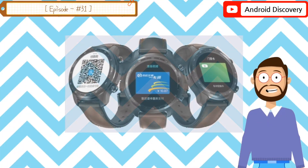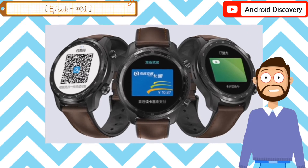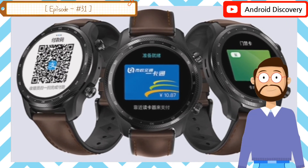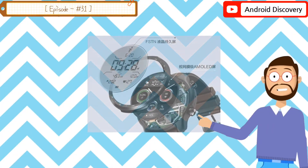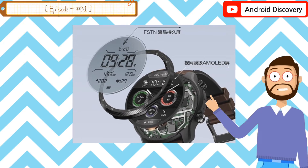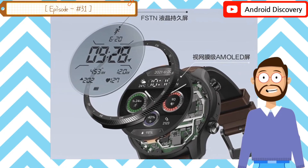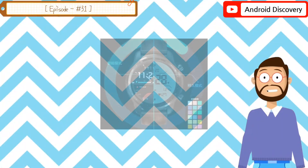The 1.39 inch AMOLED screen is deployed in smart mode with all functions fully active, including weather monitoring. In this mode, the device has a battery life of up to four days. If you are in terrain where it will be impossible to charge the smartwatch for days, the durable mode comes in handy. In durable mode, the FSTN LCD screen is put to use and features a colorful backlight while preserving battery life for up to 45 days.